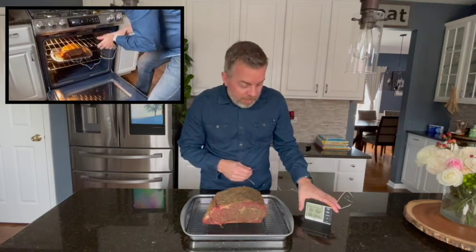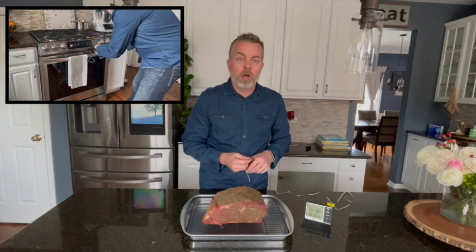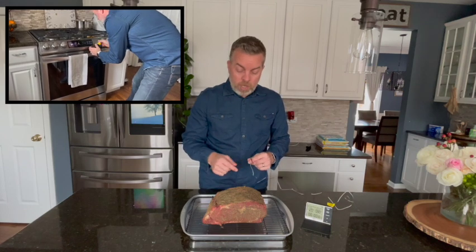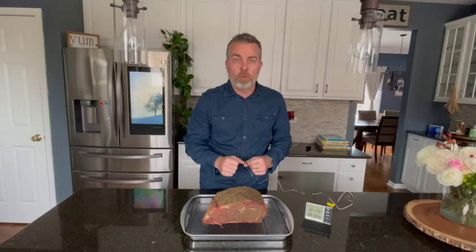I'm going to set my timer to alert me when it's just before 120 degrees. Now we're going to get our probe put in, get this in the oven, and get our cook on the way.